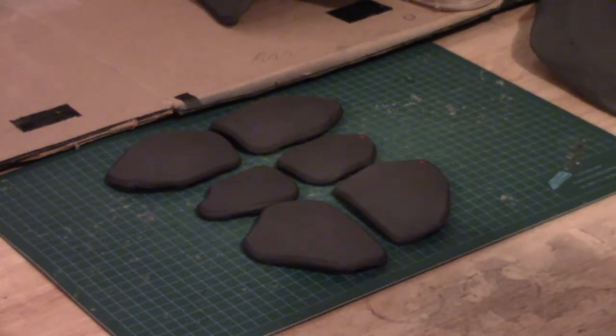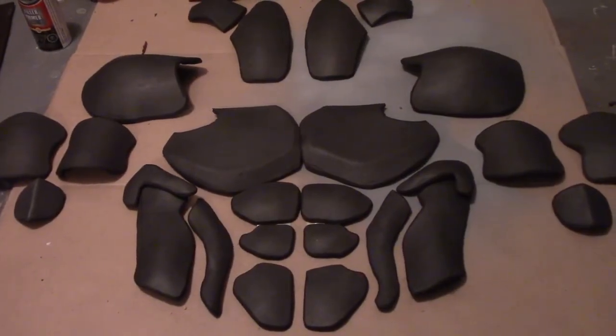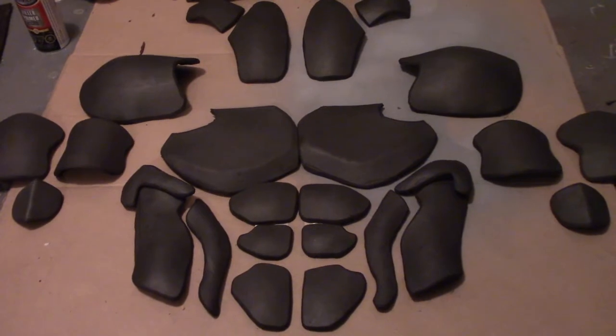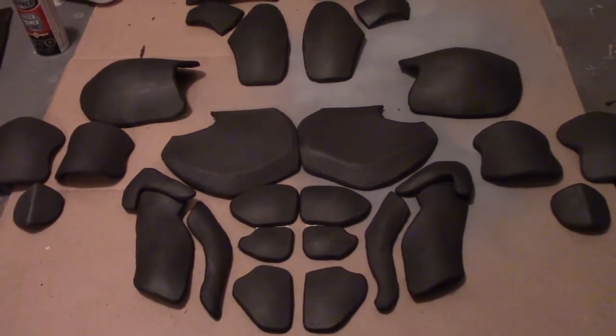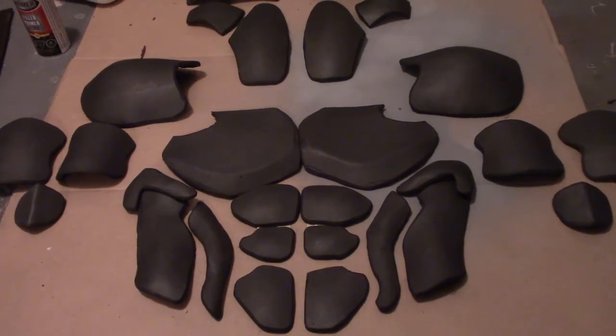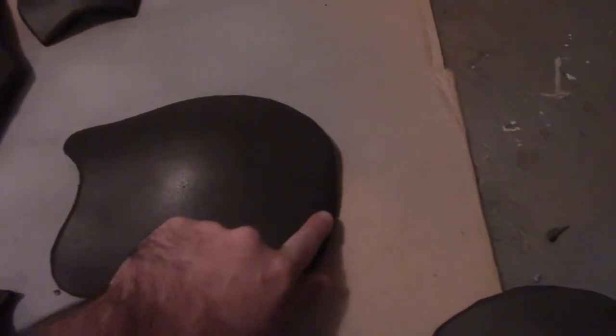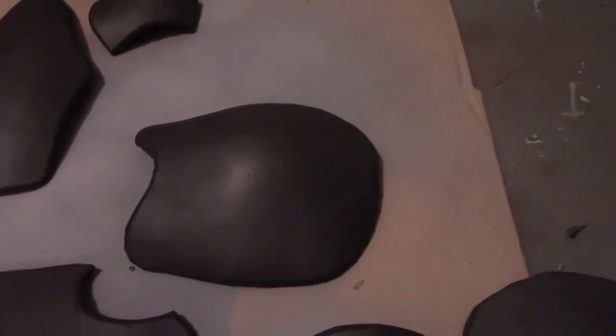I'm just going to keep working my way through the chest and we'll see what it looks like when we're all finished up. This is all the progress I made this week. I'm pretty happy with how everything's shaping up so far. I really hope I can get this armor finished by the end of the month. So far, the only big thing I'd like to change is on the shoulders — I'd like to bring them more to a point to feel a little bit more Wolverine-like.